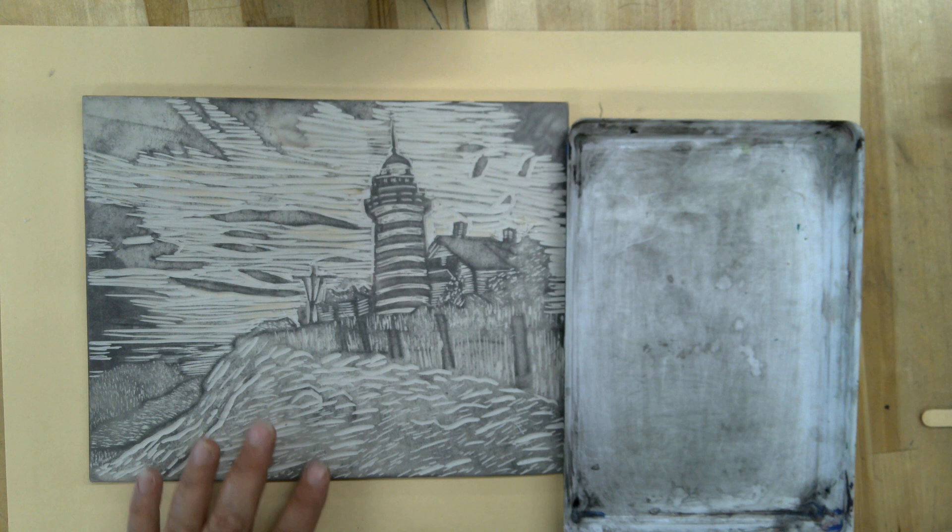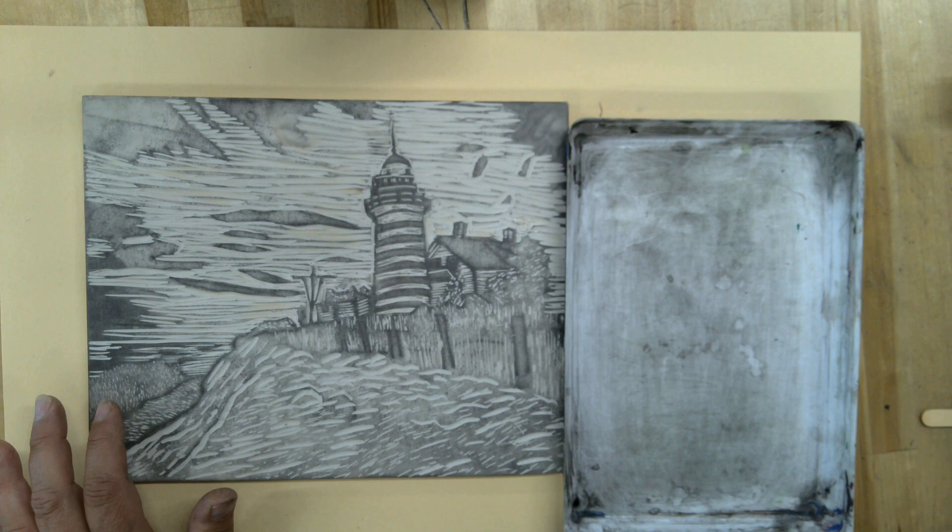I have my linoleum cut here and you can see I cut out about at least 50% of it. That's going to make a good contrasting print.